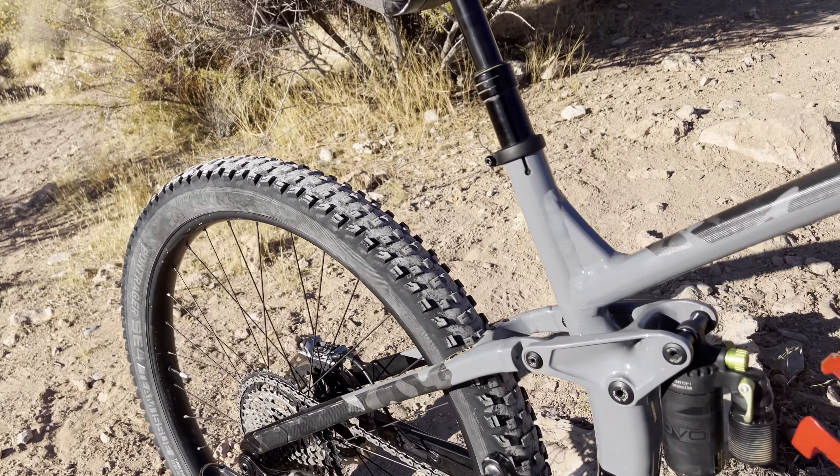I actually kept the original dropper post. I heard a lot of things about it not going down far enough, but it's pretty awesome — I think it's 100mm and it's good enough for me. Coming from an XC and XCT background, we didn't have droppers, so this is all beauty to me.